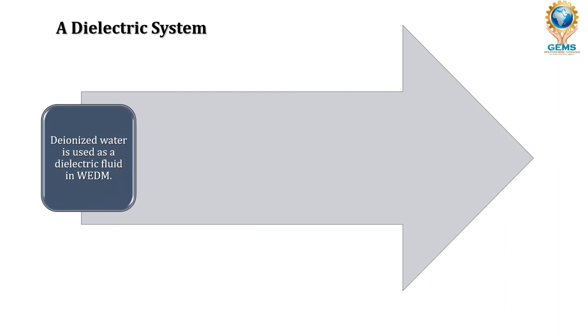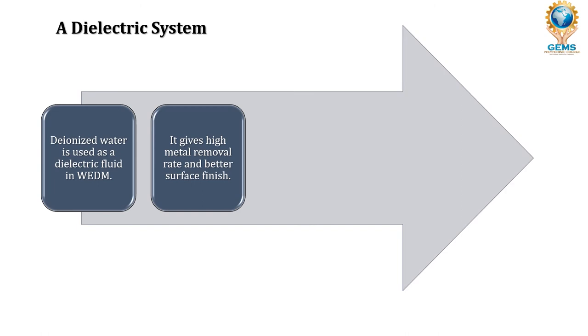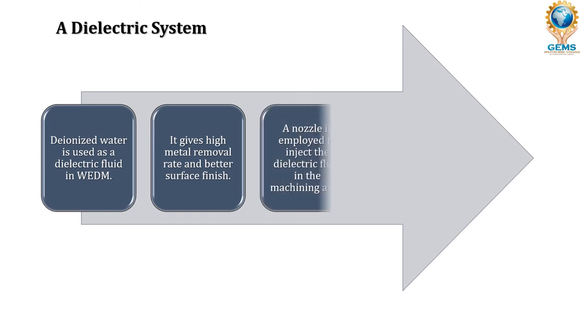The second basic element is the dielectric system. Deionized water — also called demineralized water — is used as the dielectric fluid. It gives a high metal removal rate and better surface finish. It flushes out the metal particles removed from the surface. A nozzle is employed to inject the dielectric fluid directly into the machining area so it can flush out the removed material from the surface.